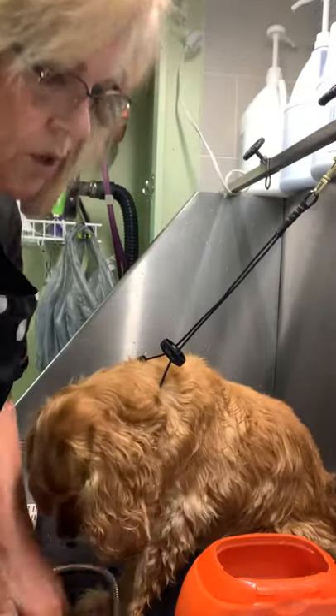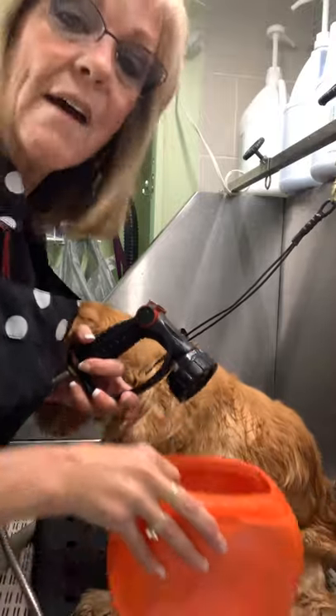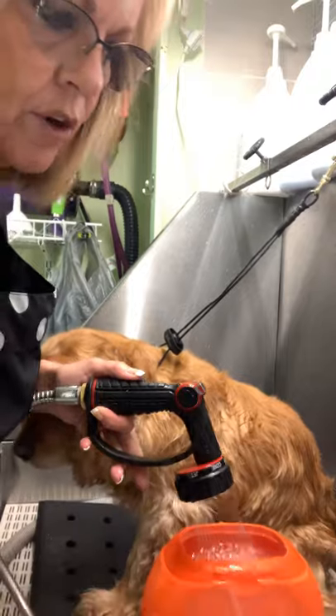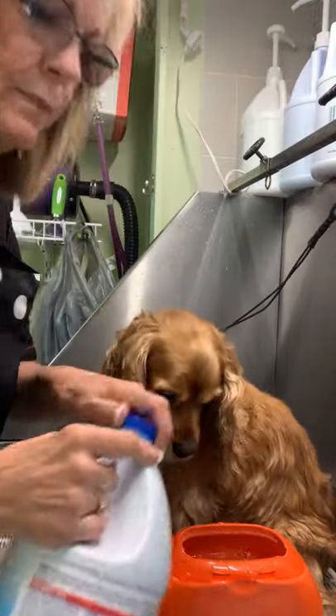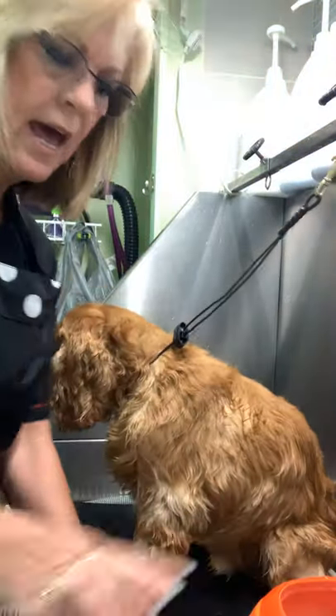To show you really quick, this is how we clean the brushes. I have an old Tide Pod tub and I fill it with cold water in the morning — I've already done that — and I put a couple caps of bleach in it, just a couple caps of bleach, and I just let them soak.